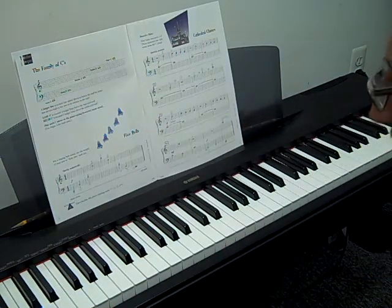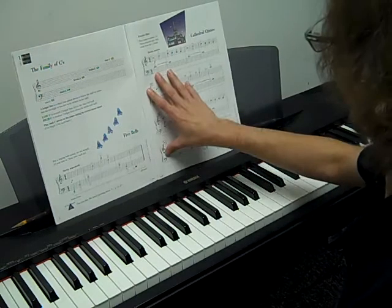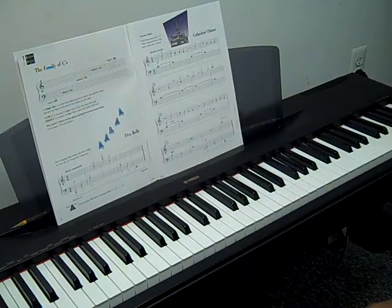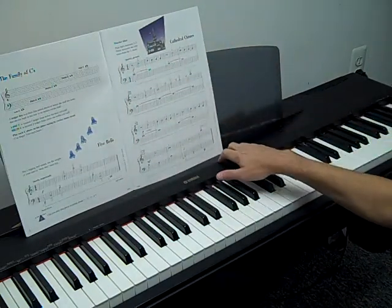The Cathedral Chimes uses all those five C's that we just learned about. Remember those C's? You should actually go through the song and name all those C's.